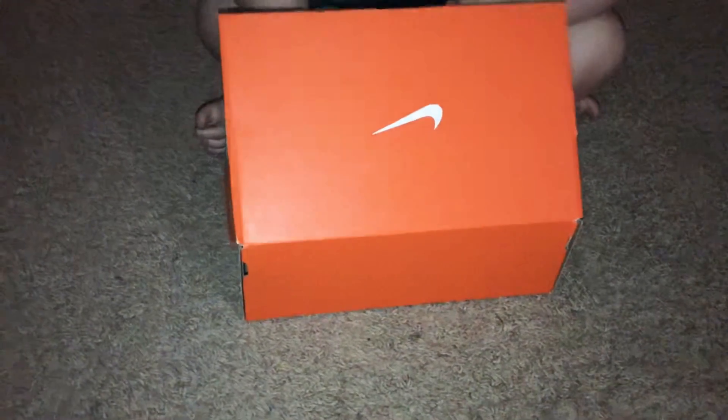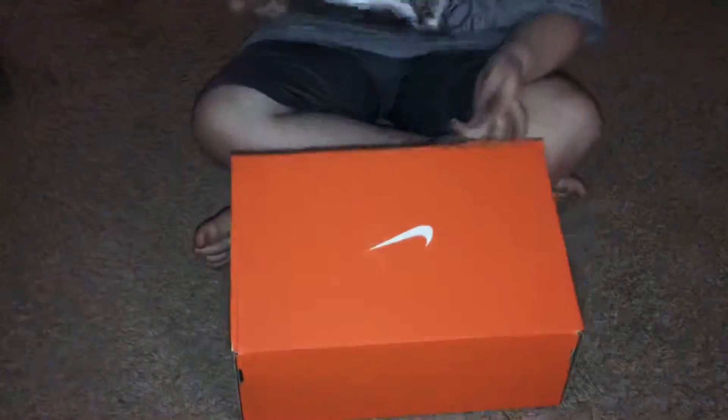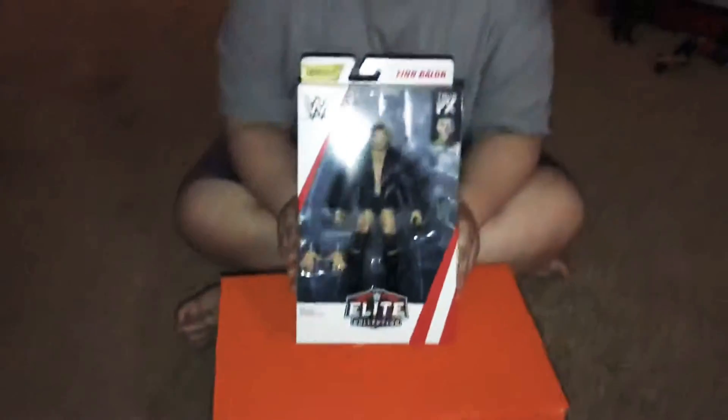Let's see what this is. Oh my gosh — Finn Balor Top Picks Elite Figure! Oh my gosh, look at that. That's nice.